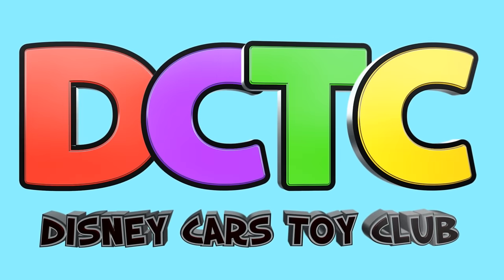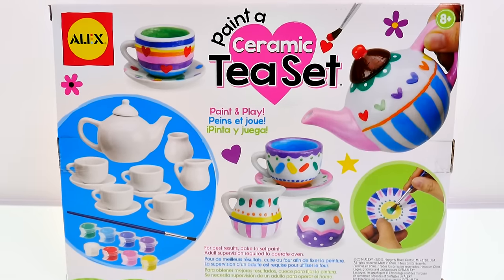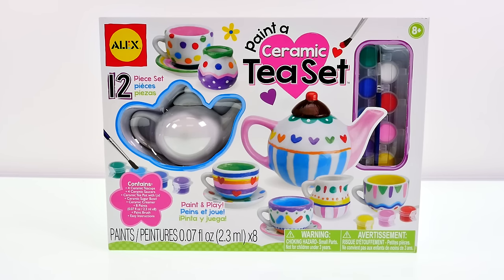Hey guys, welcome back to the channel, it's Kaylee, and today I'm going to be painting a ceramic tea set. This kit contains a 12-piece tea set, paint, and a paintbrush.